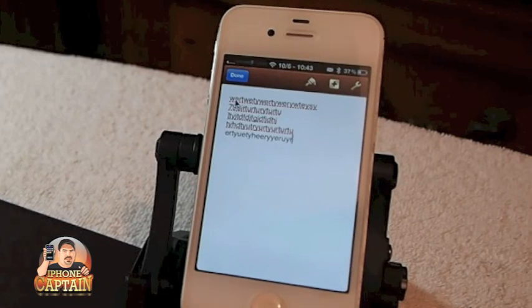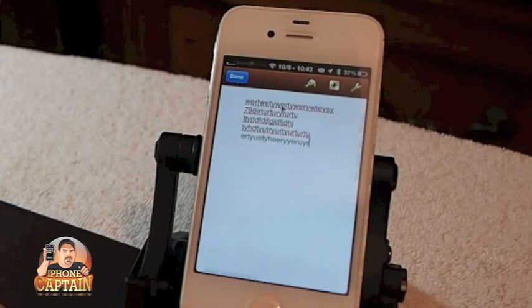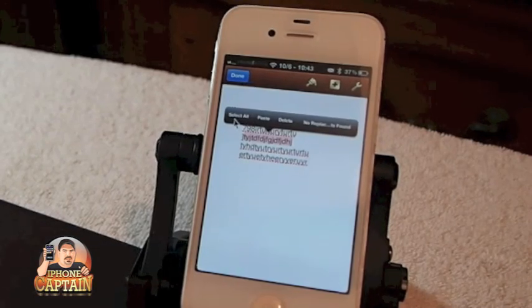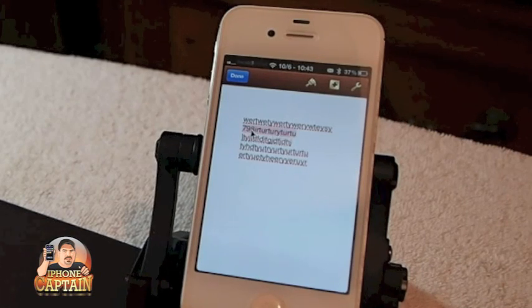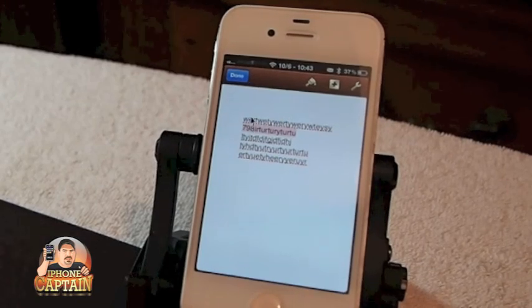Then I could come up here if I wanted to and move it up and down by holding down on it. You can highlight it, and then you could select all if you wanted to select it all. Or you could copy and paste. You could delete if you wanted to.